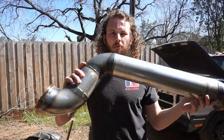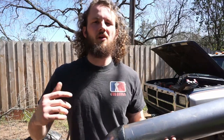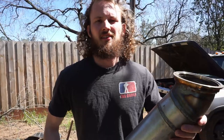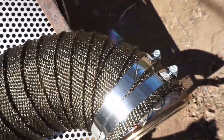We're back another day — the downpipe is all welded up. It's going to get pretty hot and it's pretty close to the firewall, so we're going to wrap it in some header wrap — that should help. As a final touch we got some hose clamps on there.